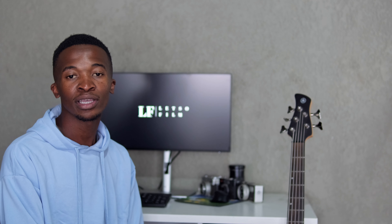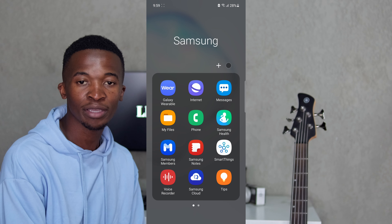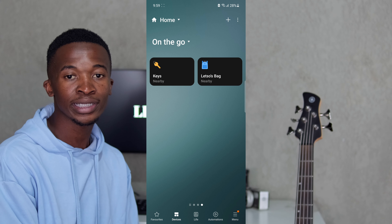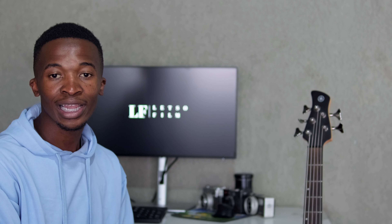To set up the Smart Tag, turn on the tag by holding the button, then launch the SmartThings app and follow the easy steps shown on the device. If the tag doesn't pop up after turning it on, click the plus icon on the top right corner of your phone, go to Add Device, and select the Smart Tag under the Samsung brand.